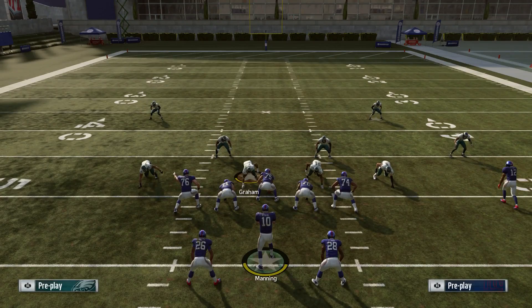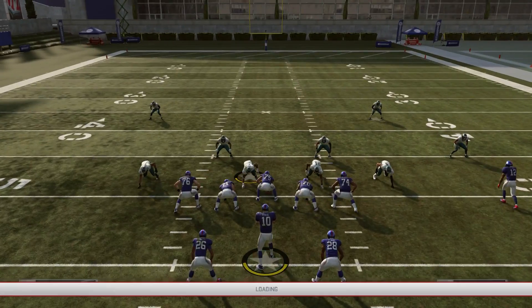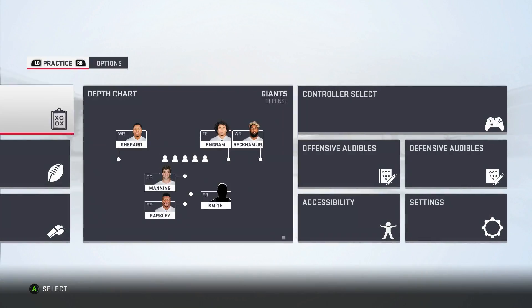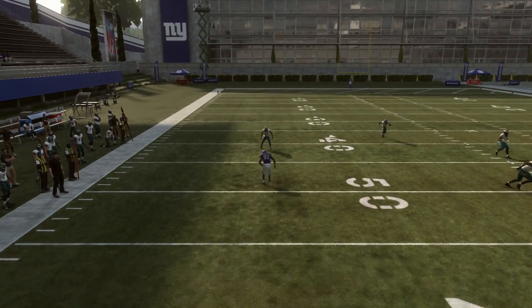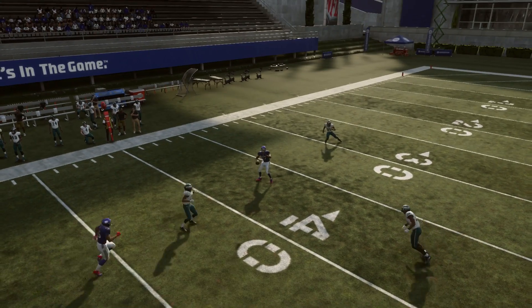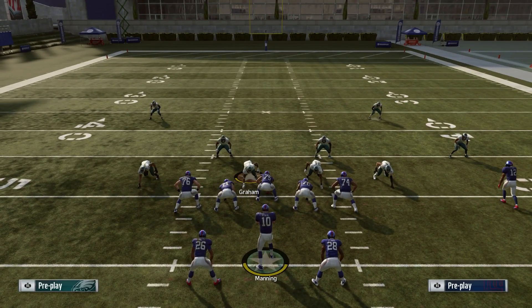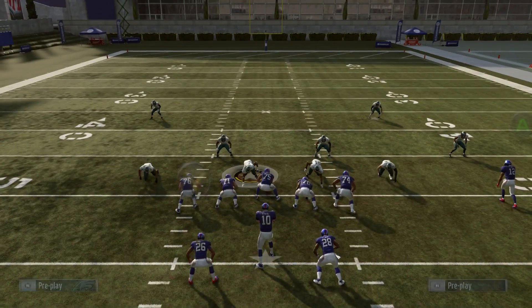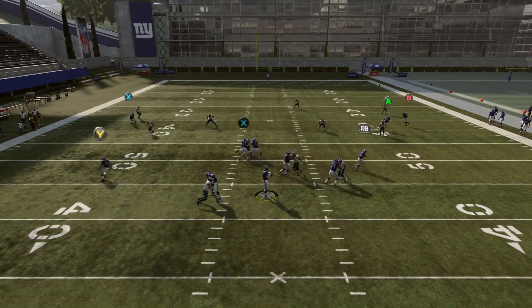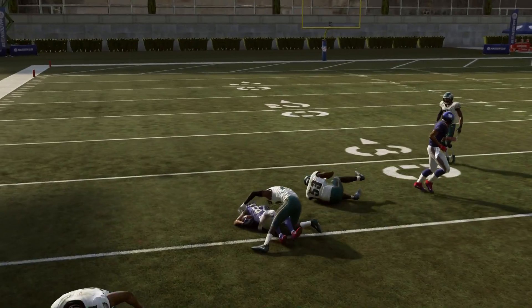The curl route is going to beat man defense, especially if you have a good route runner, and it's going to get underneath the deep zone. We'll go to the replay because this is a cover three — you can see he's going to get underneath the deep zone and there's a nice little window to fit the ball in between all the defenders for a solid gain. We'll show it one more time against the cover three: the purple zone always comes down and matches the wheel route, giving us a lane to hit the curl for a really solid gain.